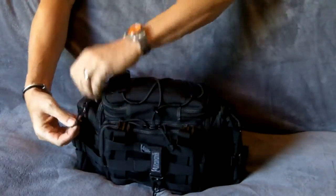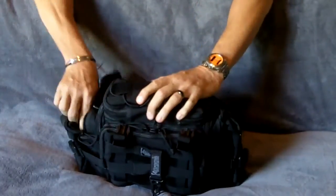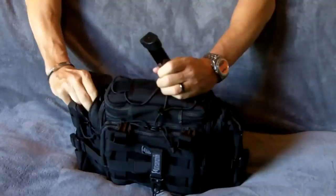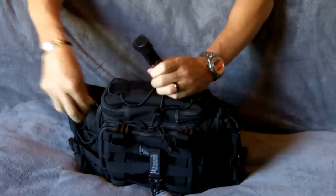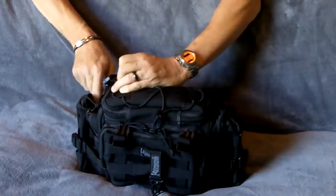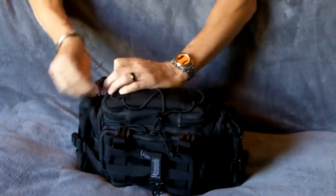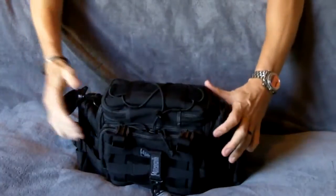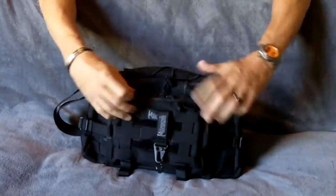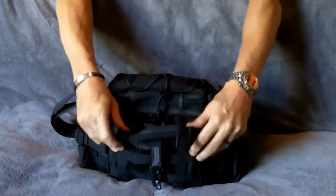On the other side, I keep the extra magazines. Still trying to figure out a way to store them a little bit better in here — they're loose and you could get to them in a quick situation. But I'm looking at this bag more as a storage-type bag, not one where you have to get to something immediately. Obviously you could get to a firearm if you needed to.